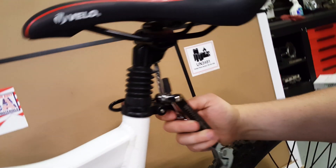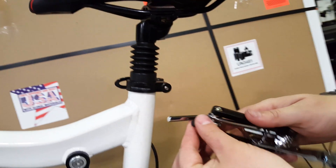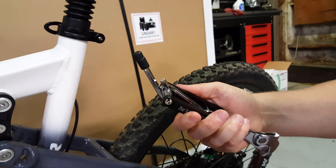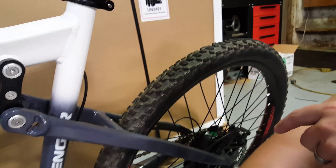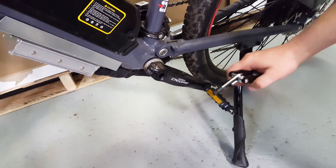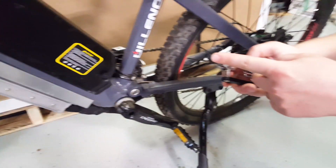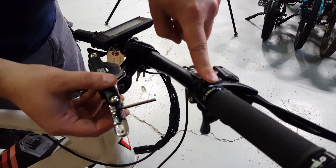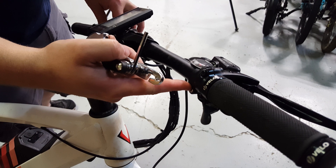As far as the Allen wrenches go, the six millimeter is very common on seat posts. The eight millimeter — you just pop that off, stick it on the end, and now you have an eight millimeter. That's something that was not on the prototype that I was missing. Many bikes have an eight millimeter slot on the cranks or somewhere else. And the four millimeter is very common on a lot of brakes or other accessories on the handlebars, like the shifter.